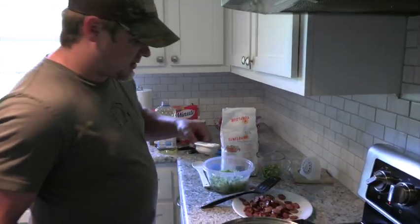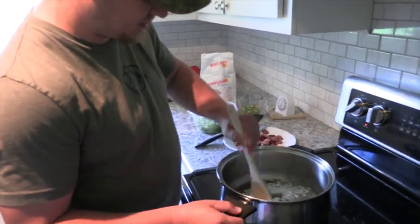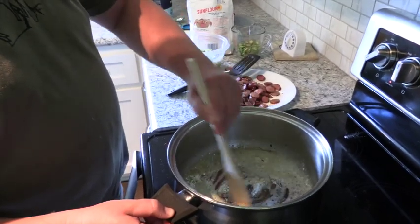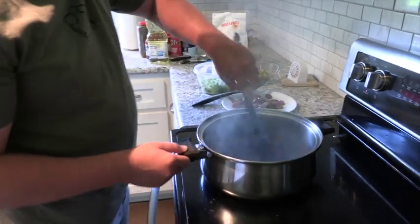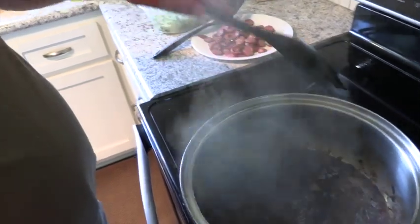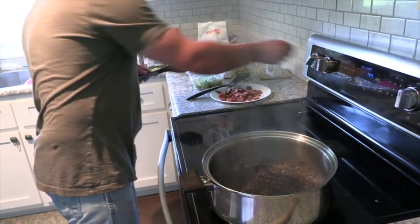We're going to add a quarter cup of flour. The most important part of building this roux is we're going to stir it until it turns to a chocolate color. Our roux is the right color — real dark. I'm actually going to take it off the heat. I don't know this oven, I'm going to cut it down low a little bit and try not to burn it.